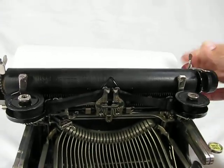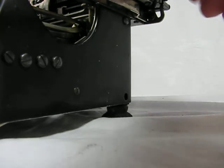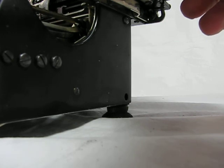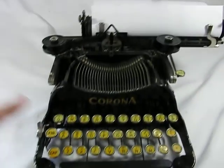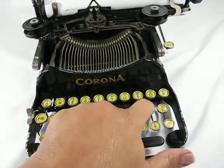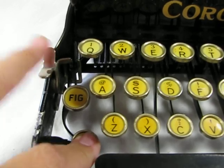So we'll insert a piece of paper. It goes over to the side and I'll show you how it types. As you can see, you're going to get a nice clean type from the machine. It does work quite well.